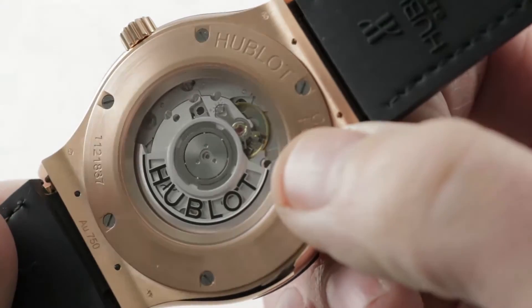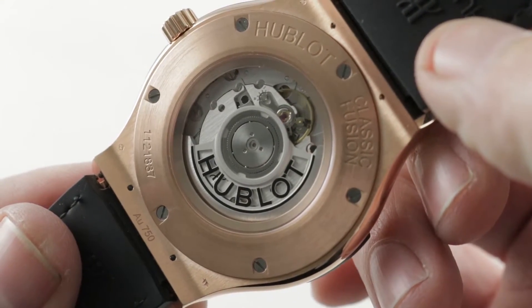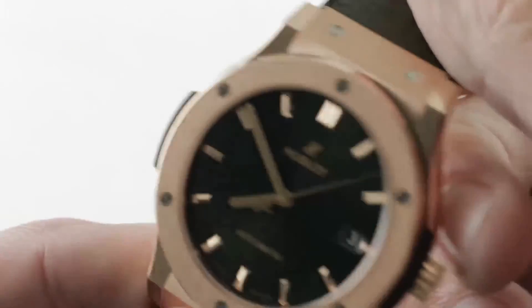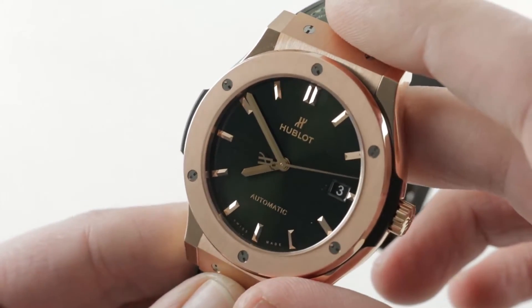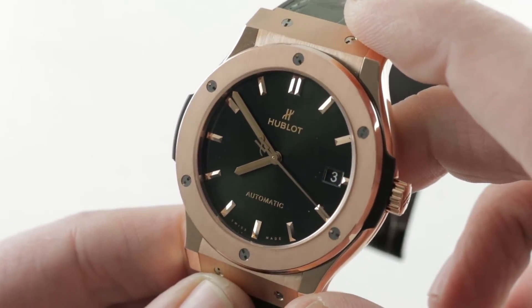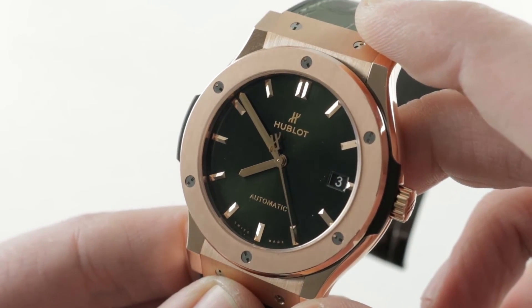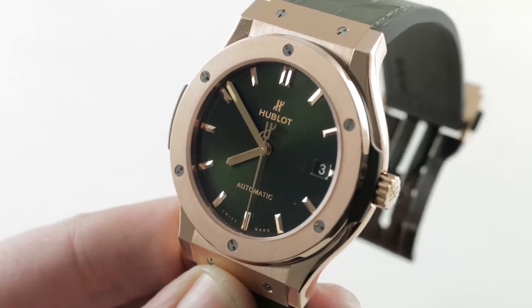50 meters water resistant. The watch is constructed out of 18 karat red gold. People often ask what's the difference between King Gold and Magic Gold — Hublot makes both and the difference is easy to explain. King Gold, as you see right here, is red. Magic Gold is hard, looks like bronze, and is scratch resistant. King Gold is as red as it comes — effectively Hublot's equivalent to Rolex's Everose or Omega's Sedna red gold. You can see this 45 millimeter Hublot Classic Fusion King Gold Green and experience the green dream on the Watchbox.